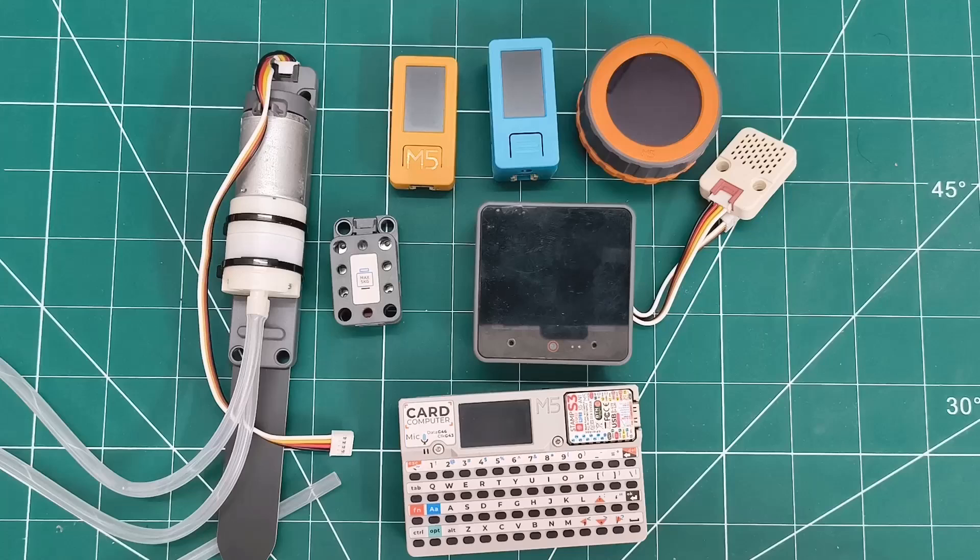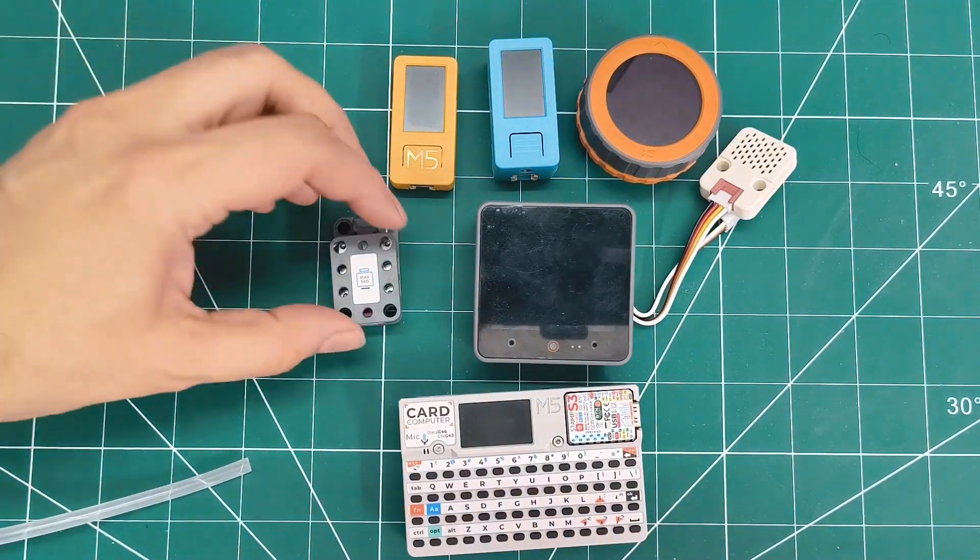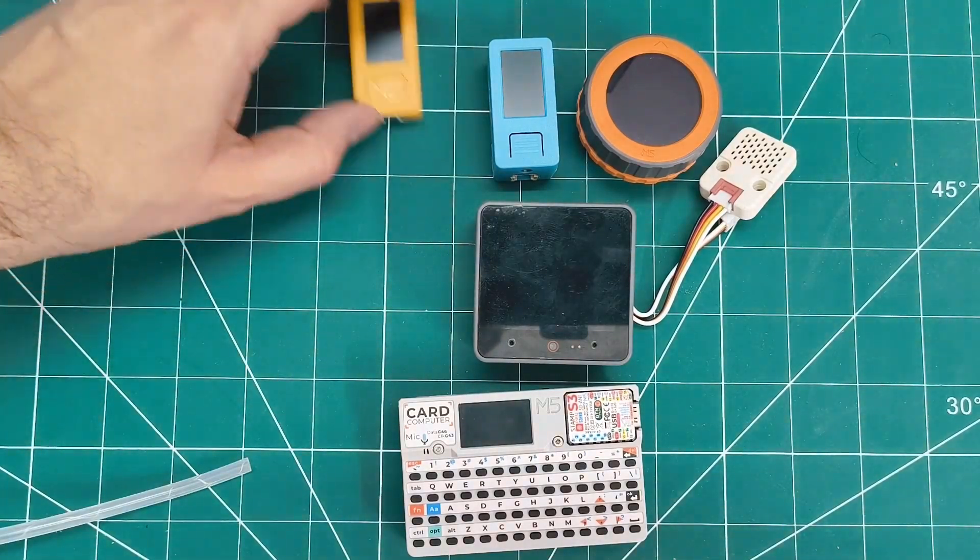Hey everyone, welcome back to my channel. Today I'm unboxing five new M5 Stack products that I've been excited to try out. But first, here's my existing M5 Stack collection. I love the ecosystem's modularity and build quality. These have been fantastic for my IoT projects, which is why I'm expanding my collection.